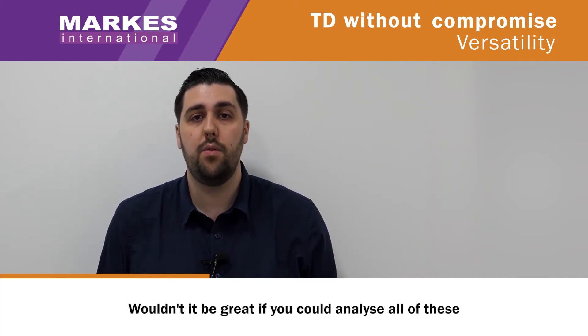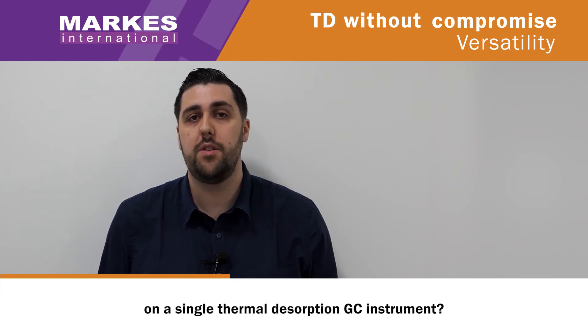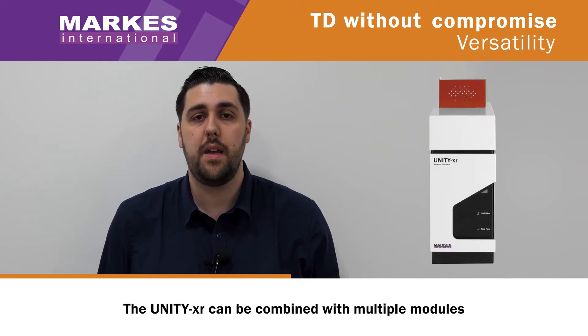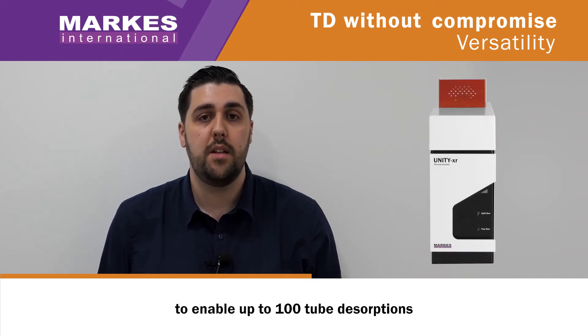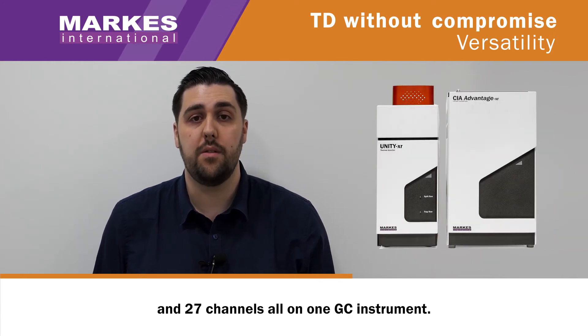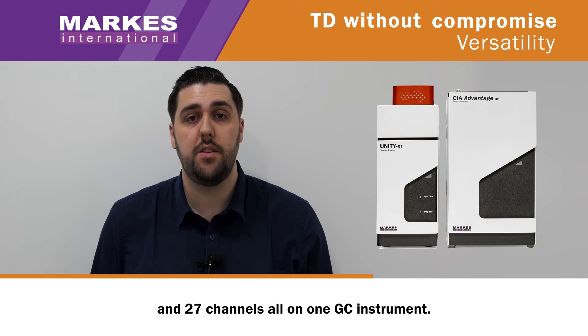Wouldn't it be great if you could analyse all of these on a single thermal desorption GC instrument? With Marks International, you absolutely can. The Unity XR can be combined with multiple modules to enable up to 100 tube desorption and 27 channels, all on one GC instrument.